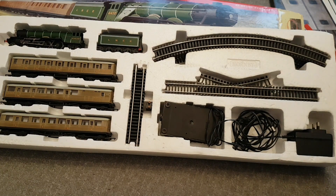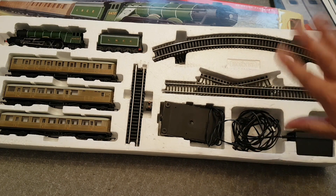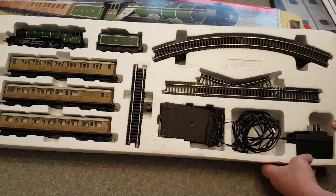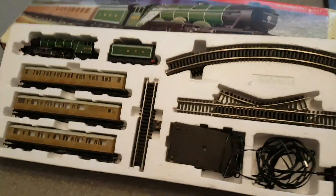There isn't a service sheet in this box with the date on it, like I had with the Mallard. So I'm not sure what vintage this one is. The part number is R1072, so I might be able to research that and find out what era it's from. But maybe we can just have a closer look — if I take this phone out of the tripod, we can have a little closer look at everything in the box, starting with the loco itself.